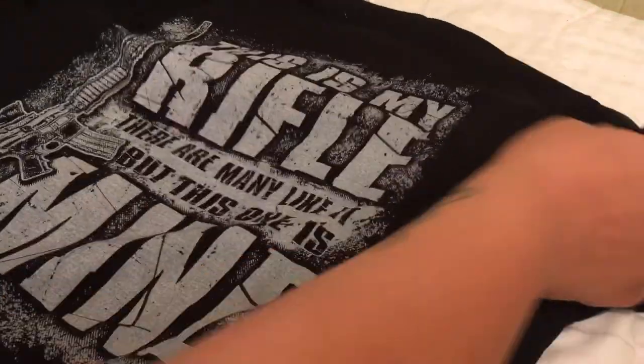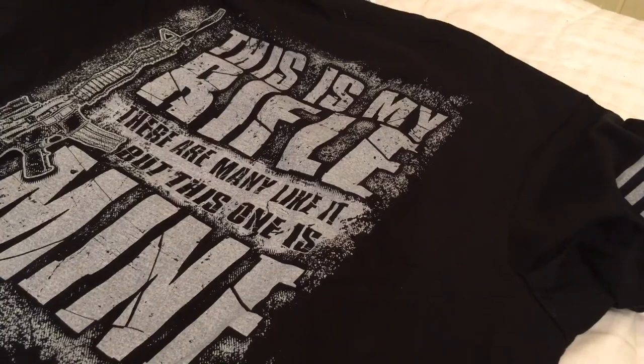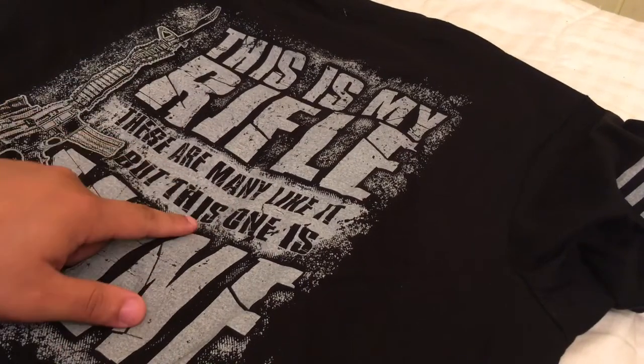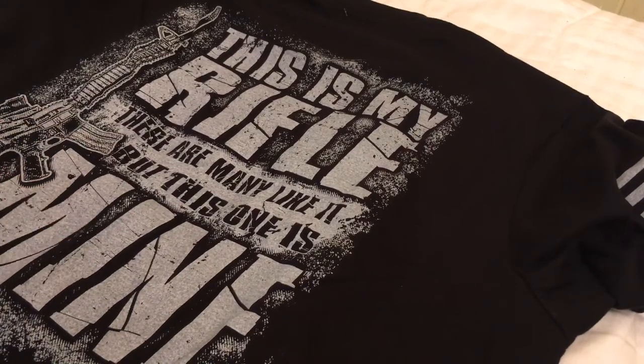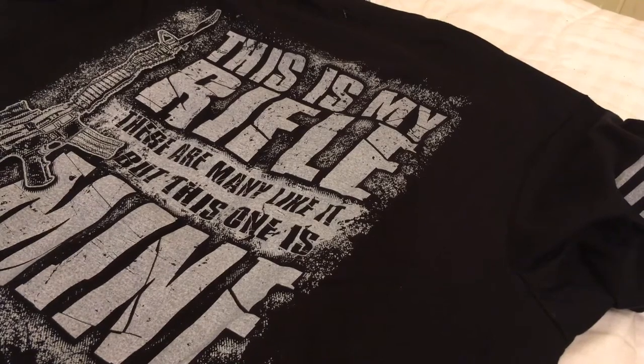I don't know if you guys have ever seen the movie Full Metal Jacket — 'This is my rifle, this is my gun' — and 'There are many like it but this one's mine.' So that's what I've got on the back of my shirt.